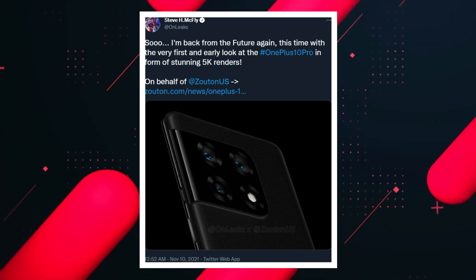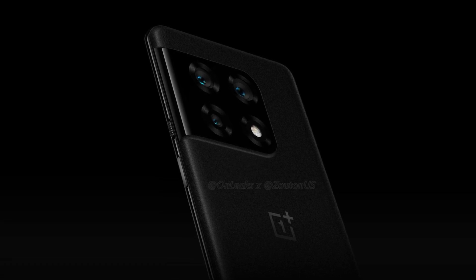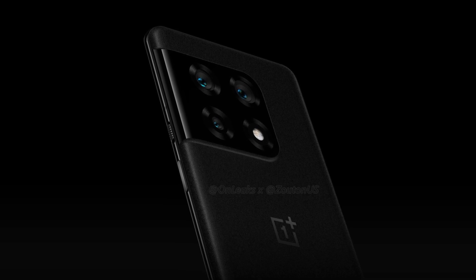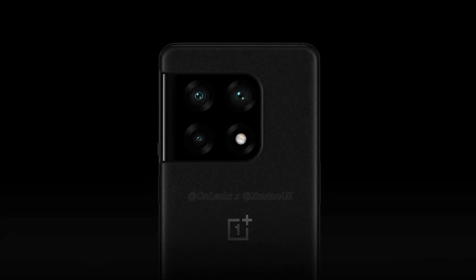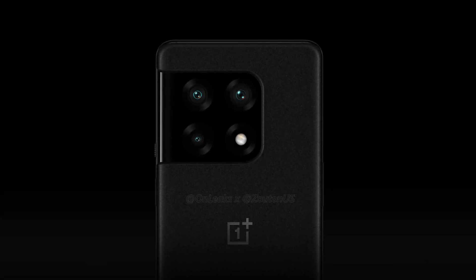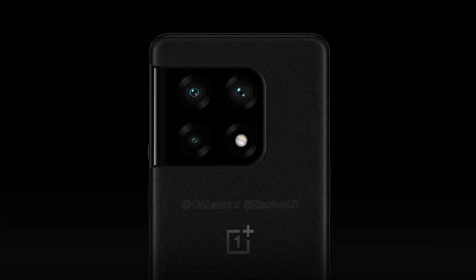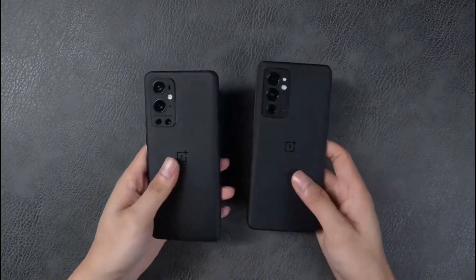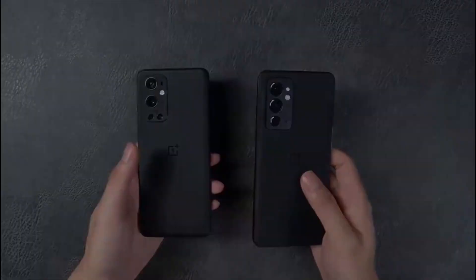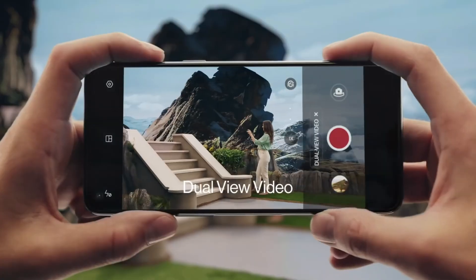According to OnLeaks, the OnePlus 10 Pro might look like this. The design is a little fresh and almost everyone likes this unique look. The camera housing merges from the left side, similar to what we've seen on the Galaxy S21. The camera sensors are in a square box design with an LED flash. On the back, OnePlus will likely use a glass back with a matte finish black color — already seen on the OnePlus 9 Pro and OnePlus 9RT. The back panel is flat and curved from the edges, giving the device a sharp look.